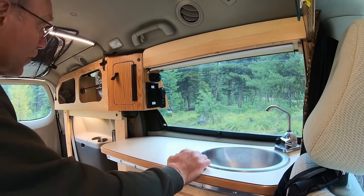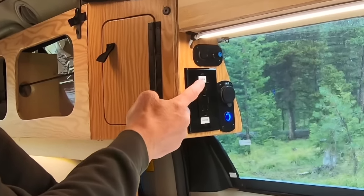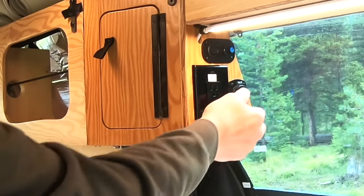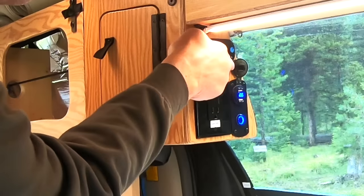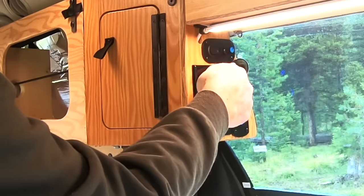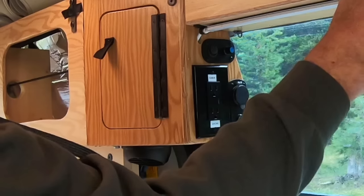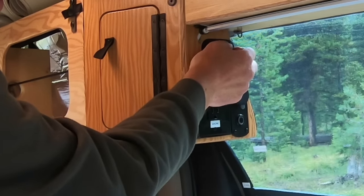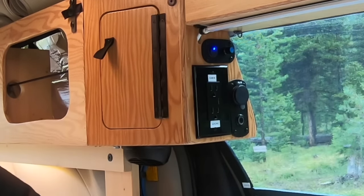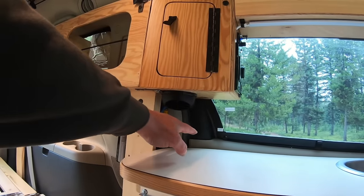We've got lights above the sink, a 120-volt outlet from our cabin battery for when we're plugged into shore power, and a couple of USB charging stations as well as a volt meter. This is also our ventilation system for the fans — I can adjust the fan speed, and it comes out through a duct underneath. I'll show how that works on the outside too.